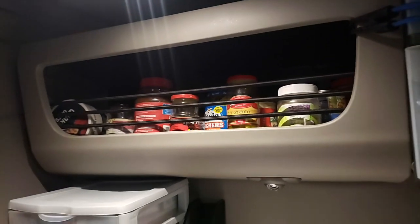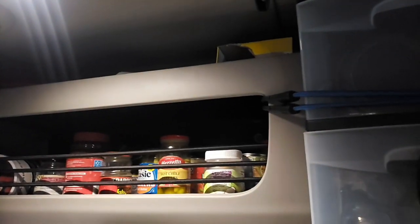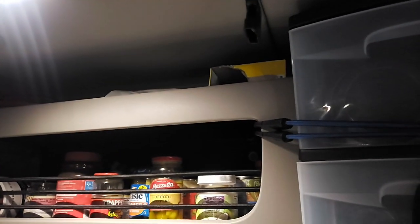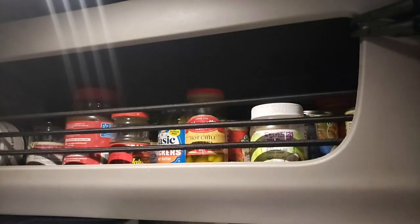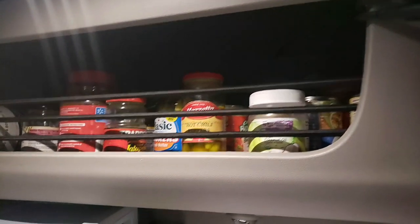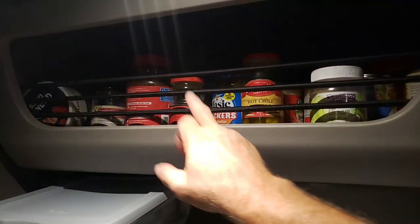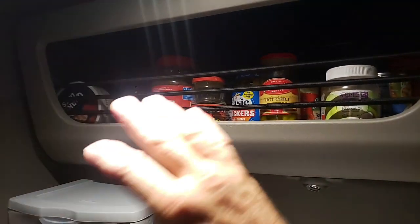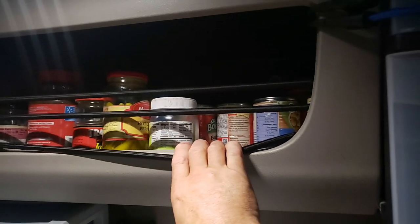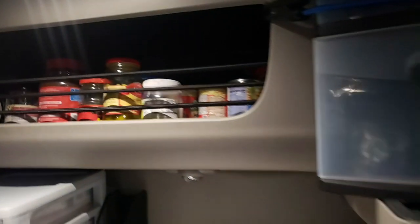Storage up here on top is awesome. I've got a box with granola bars in it and little different stuff up there on top. All my jar stuff goes in here because it keeps it from getting broken — so peppers, coffee, all kinds of stuff in there. Cans of stuff too, like if I just wanted a quick Chef Boyardee or something, it's all right there.